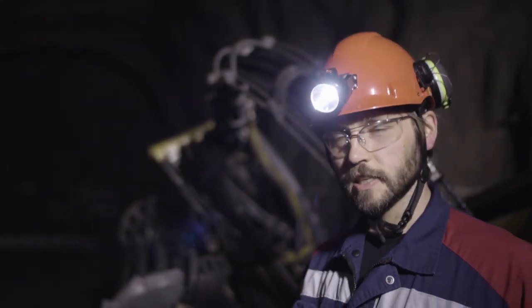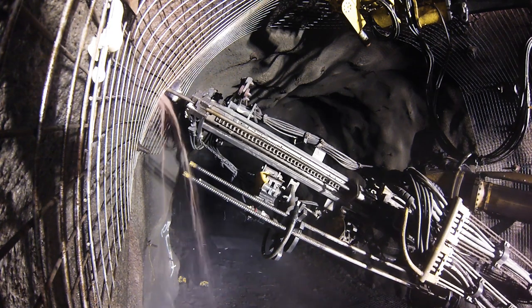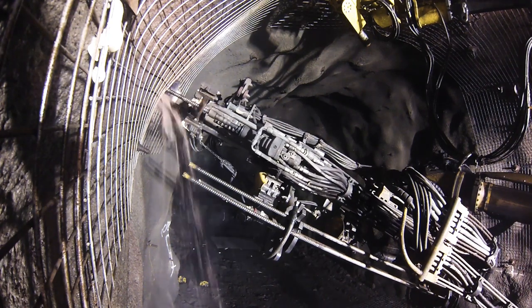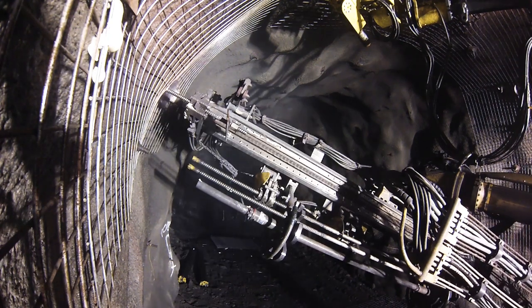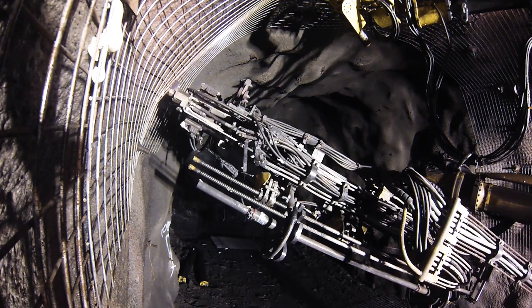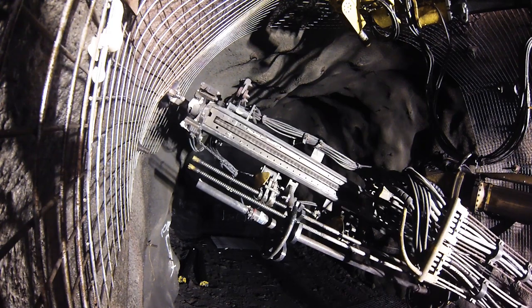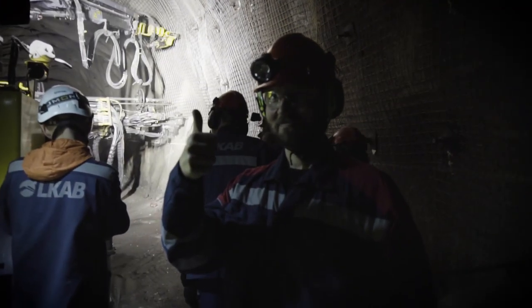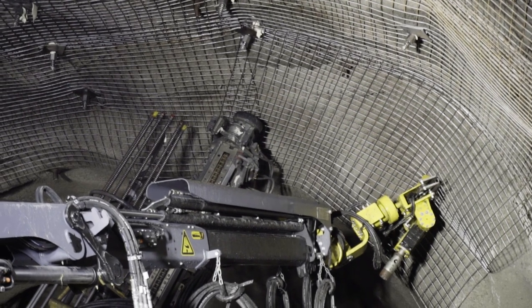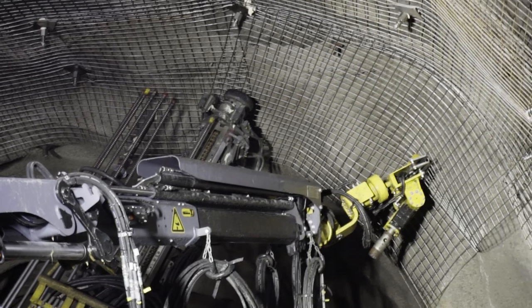One of the biggest changes is that instead of having a drill steel which drills the hole and then a bolt which is put in after the hole is emptied, in this case we've changed it so that the bolt itself acts as the drill steel. Every single bolt has its own drill bit on the end, it's used to drill the hole, and then it's held in place while the machine switches tools and couples up with a resin injection system.